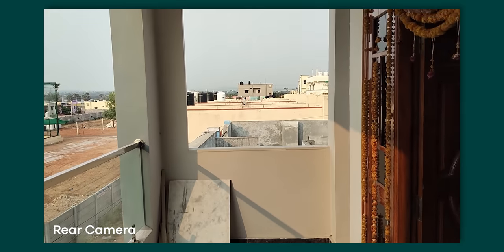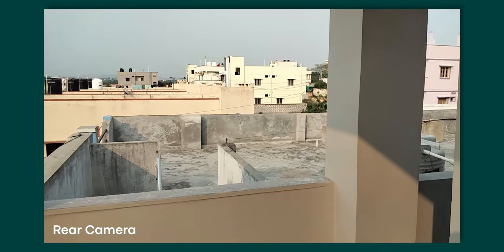In this price range, optical image stabilization is present and it is stable, but the colors and overall video quality are not up to market expectations.